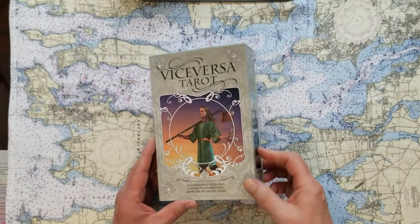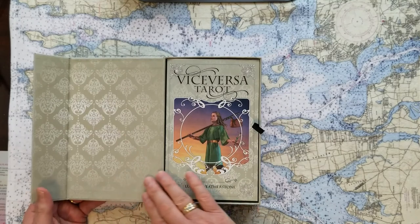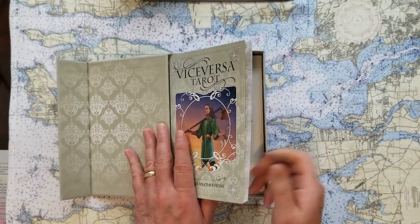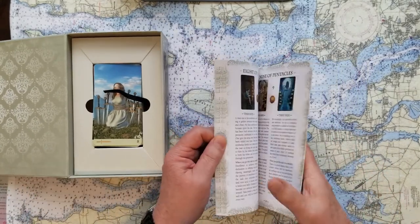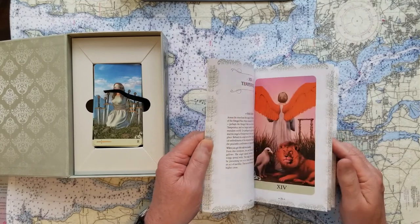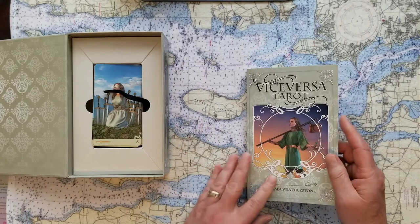They've got that cool magnetic clasp that's really neat. The box — if you gave it as a gift or received it, you'd think, wow, this was a very thoughtful gift. They've got nice little pulls so you can unpack everything easily. The guidebook is a color guidebook, easy to read, with lots of thought and intention in the divination suggestions.